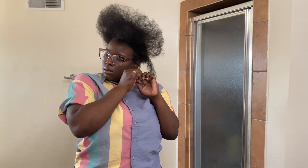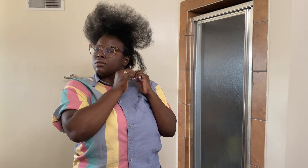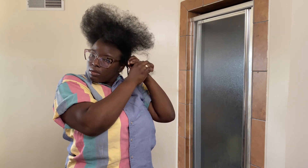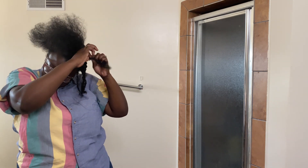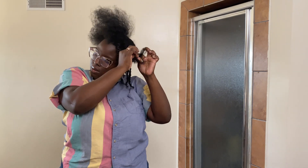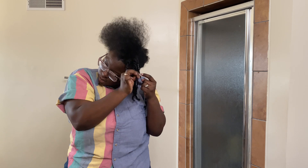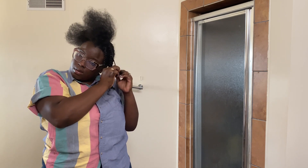Here I'm just twisting, twisting, twisting. I divided it into two sections but I didn't use a comb for this part — I just used my hands and wherever it felt right, I parted. That side is done and we move on. I did not do a middle part because it's a bang.